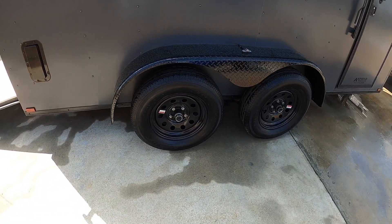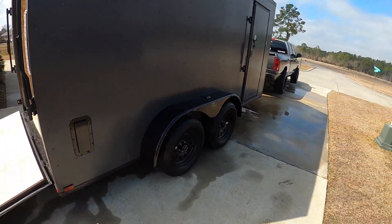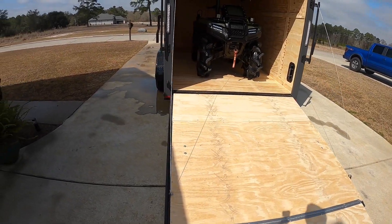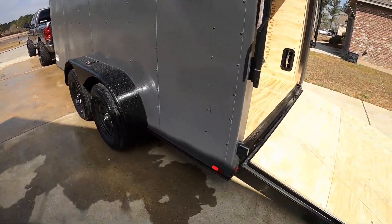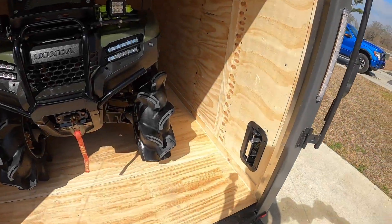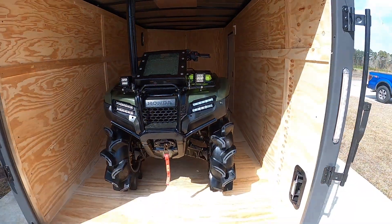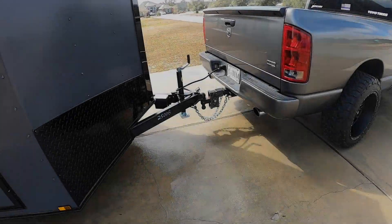It's got the all blacked-out package - black wheels - it absolutely looks killer, matches the truck perfectly. It's got all LED lights all over it - up there, over there in the corners, I think there's some down on the bottom too. It's got these vents in here - one right here and one over there - so when I'm driving I open them up to let air flow through.